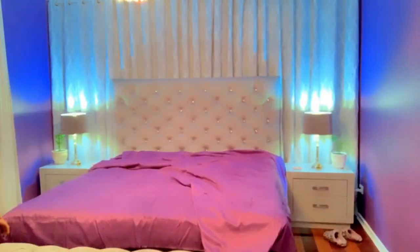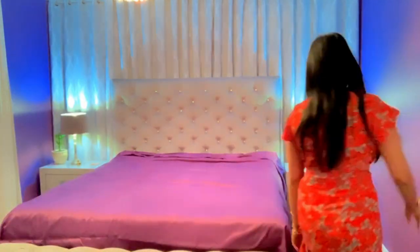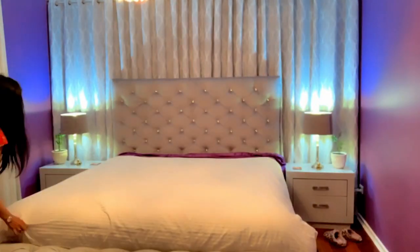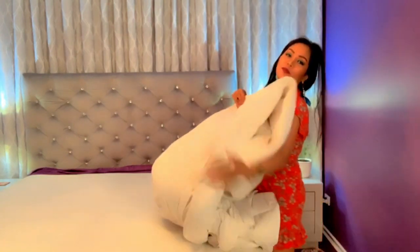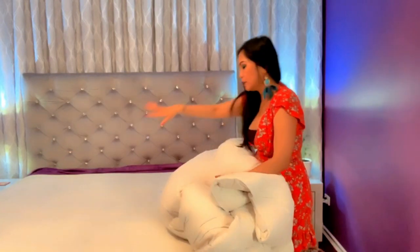Next we put our flat sheets. I got this duvet from online — this is a duck feather, 1000 thread count, and it's very smooth and cuddly. I'm going to put it on top of my other doona to make it look fluffy.